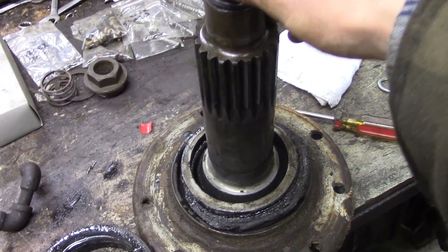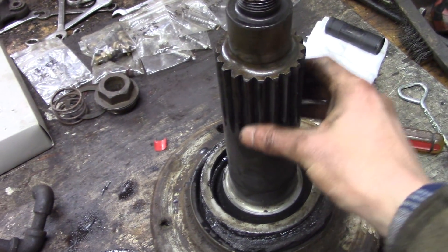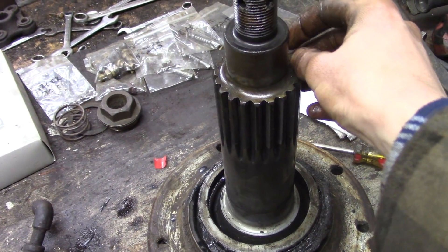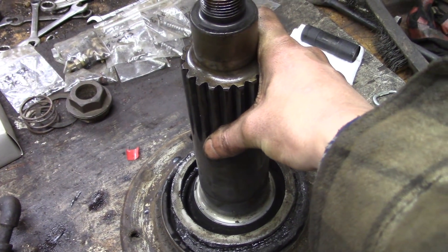We both looked at it and said, 'Oh geez, that doesn't look good,' but hey, it's still in one piece — so we threw this thing back together and it all lives to go another day. It's not like I'm going to stop the project and try to source another shaft for a 60-year-old crawler tractor; it was hard enough finding the final drive.